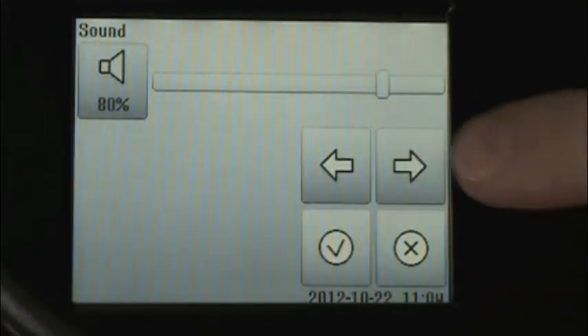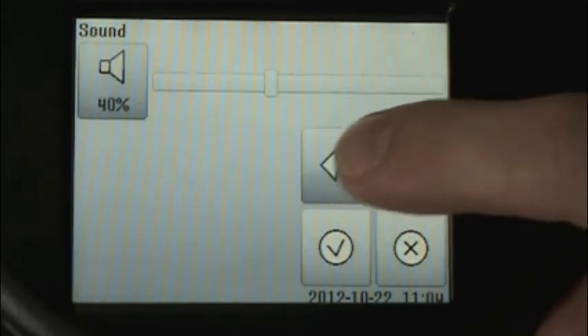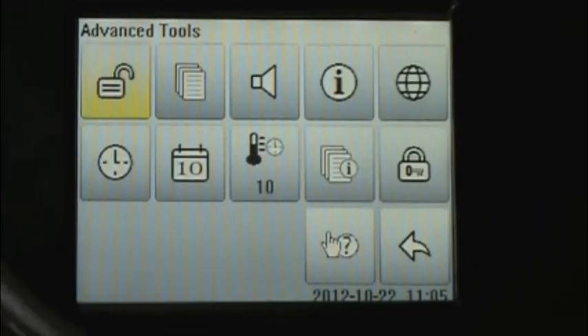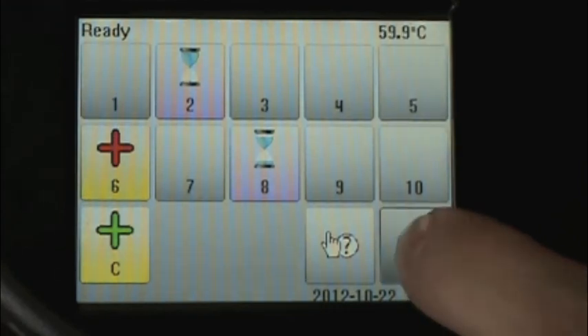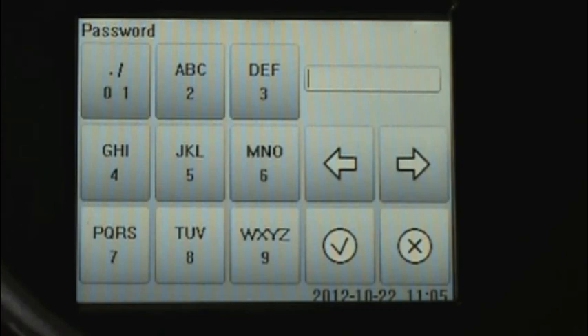Use the left and right arrow buttons to toggle to louder and softer volumes. When we exit from the password-protected settings, the incubator is locked again, and we cannot access these items without again entering our password.